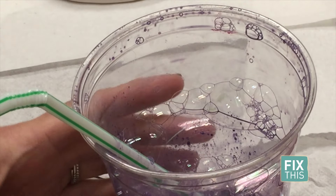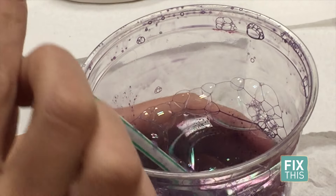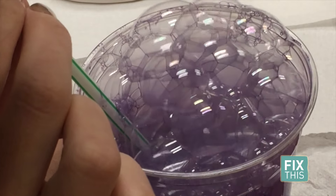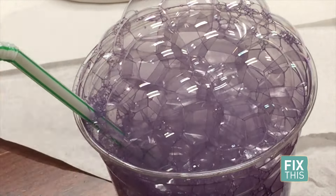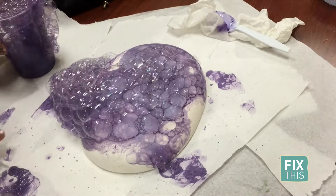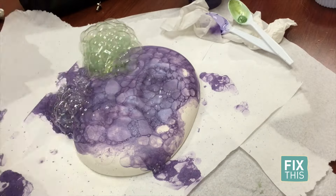I'll admit this next part is going to be scary, but trust the process. Put your straw into your cup and do what your mama told you not to — blow bubbles. I let those bubbles fill up the cup and spill out, falling where they may.